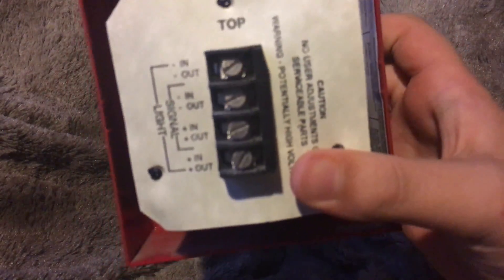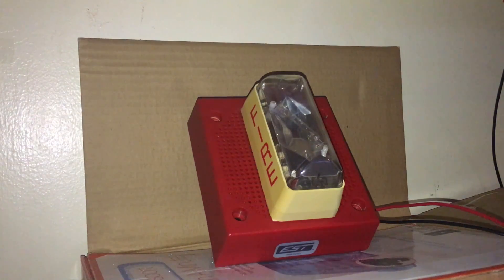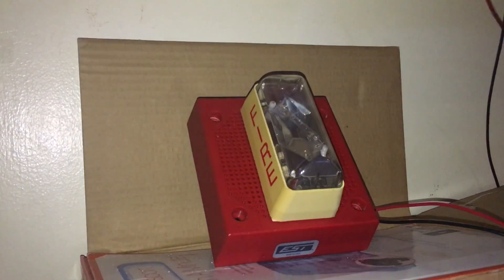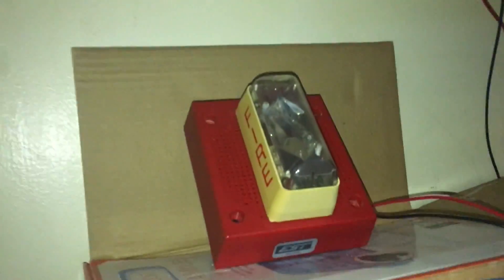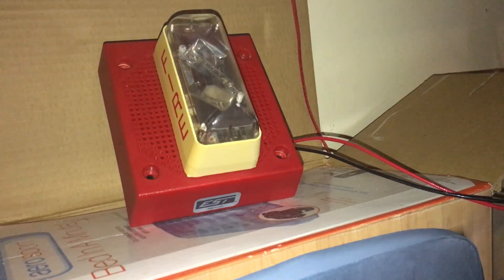Of course this is four-wire, and this thing is so old that it has flat head screws on it. I also thought it was hilarious — it says 'light' instead of 'strobe.' Okay, now let's test our screechy little 75 candela strobe.